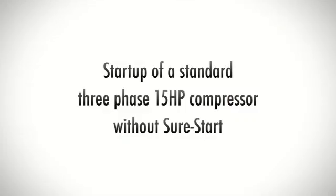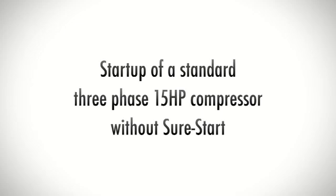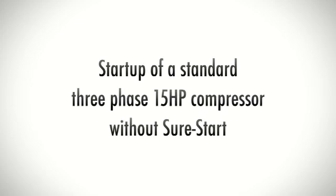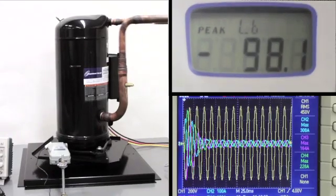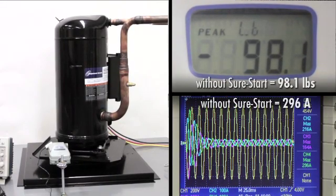The first application is the start-up of a standard three-phase 15-horsepower compressor without SureStart installed. As power is supplied, peak start-up torque is recorded at 98.1 pounds and the oscilloscope measures the amperage at 296.